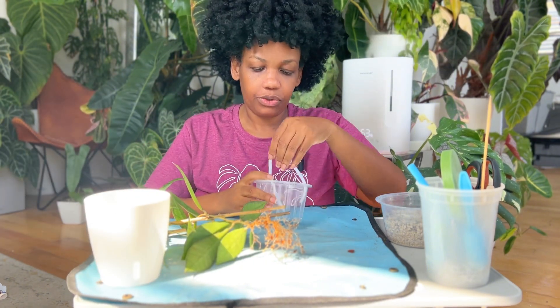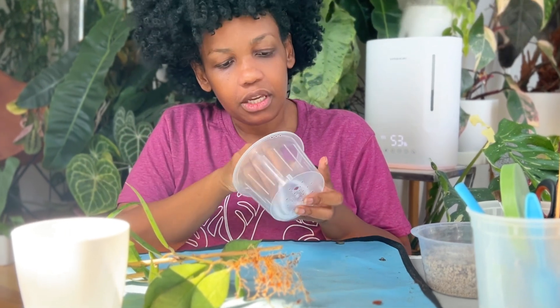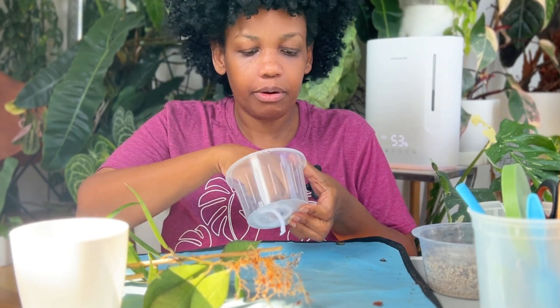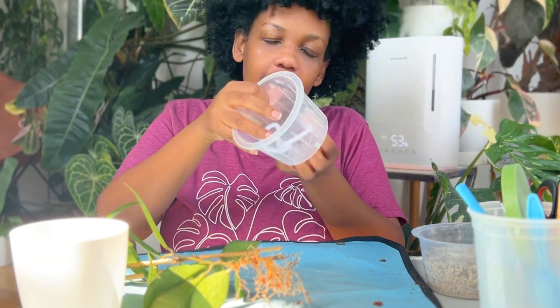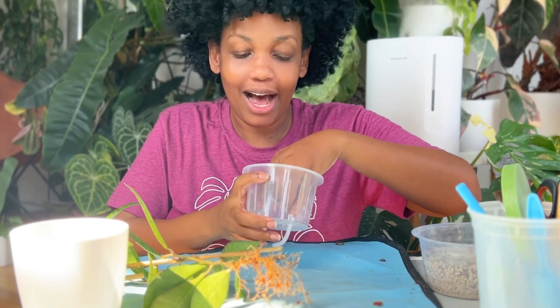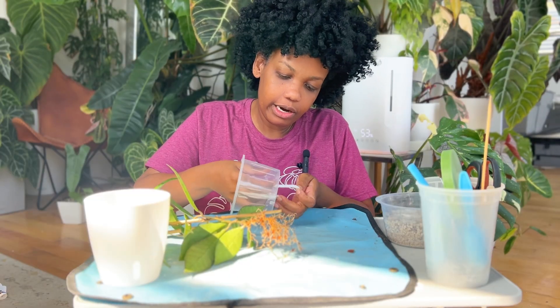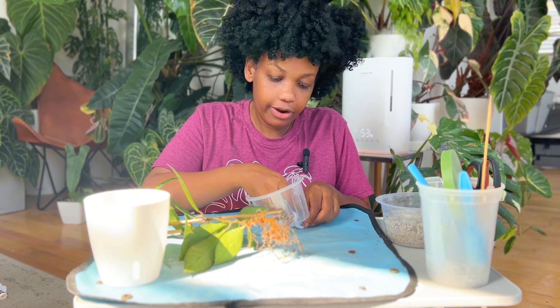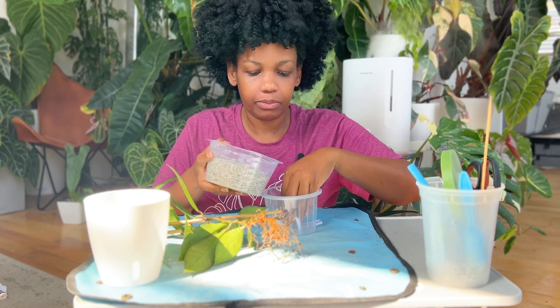Let's go ahead and get this into the self-watering planter. The reason I'm so excited about these is because they have a clear inner pot, which is super important when transitioning to Pond — I'm always looking to see if roots are forming correctly and if new roots are popping up, and I can't do that without a clear inner liner. I'll put the wick down here and then fill it with some Pond.